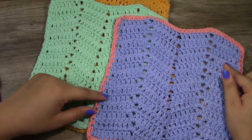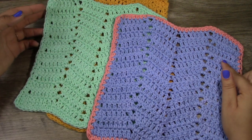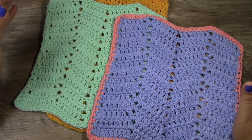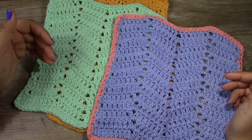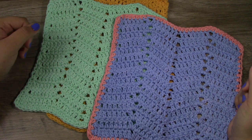And there is our finished and completed cotton dish towel. I hope you guys really enjoyed this video — please give me a big thumbs up and leave a comment below, I'd love to hear back from you guys. Happy crocheting! I will see you guys in the next video. Bye, you guys.